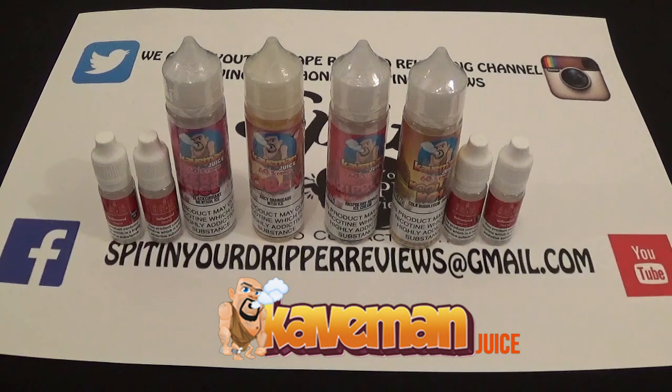They sell juices, concentrates, and the new 60ml zero-nic range. We're doing that new 60s range today. It comes in two options: option one is zero nic, where the bottle comes with 60ml of zero-nic juice. Option two is three milligram — the bottle comes with 50ml of zero-nic juice plus one free 18mg nic shot to add to the bottle to make 60ml of three-milligram juice.